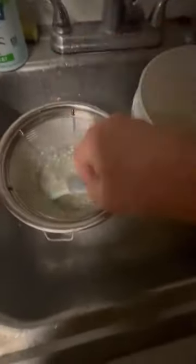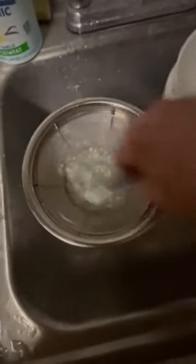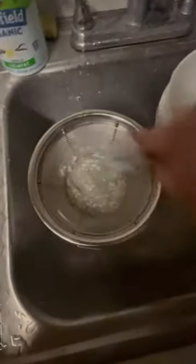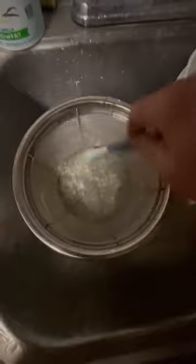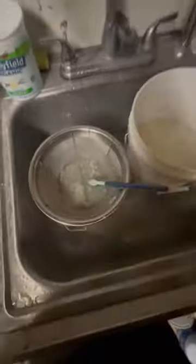Once you break up the clumps, sift it through maybe one more time, then throw the rest away. You can run a little extra water through it, or just take it out, put it in a cup, and remix it again in a separate cup.